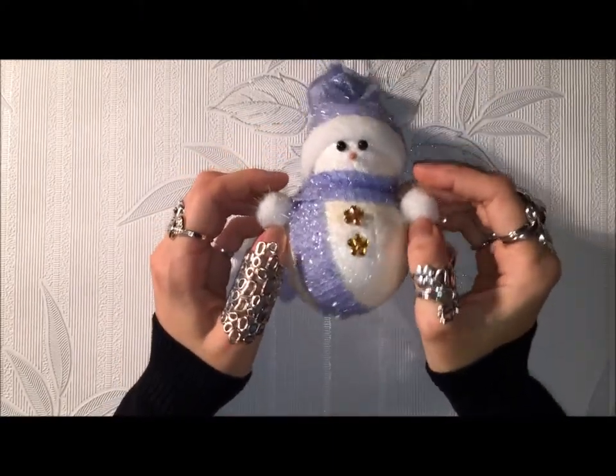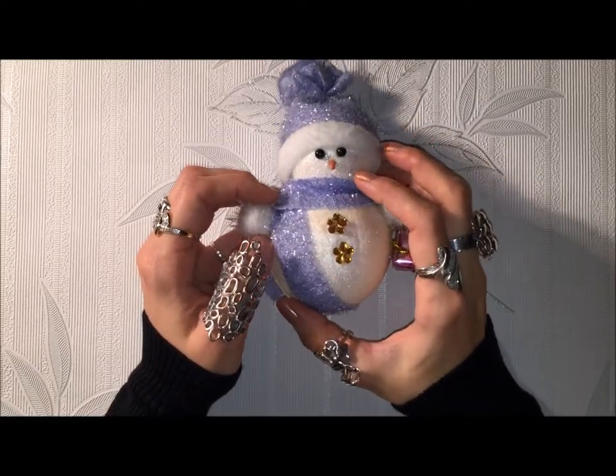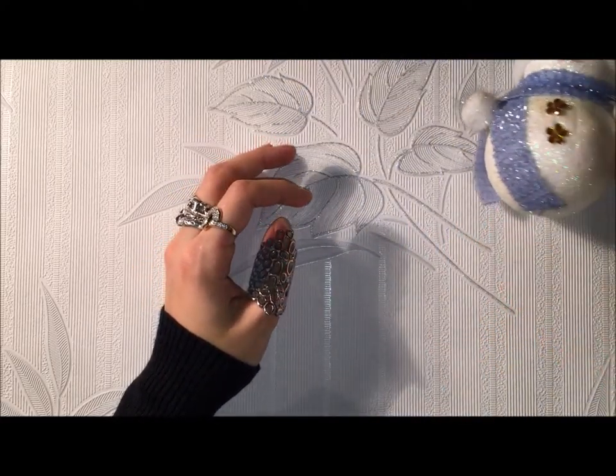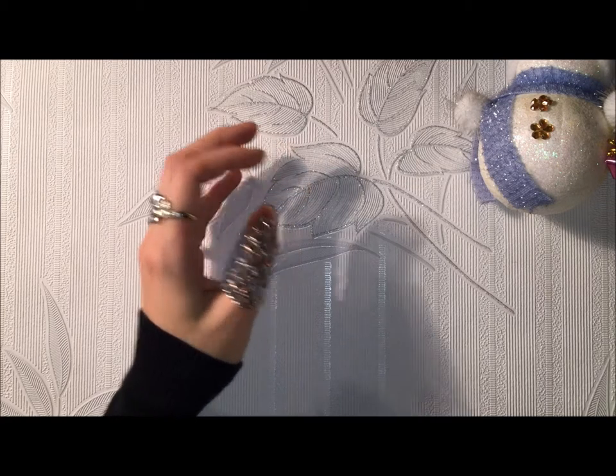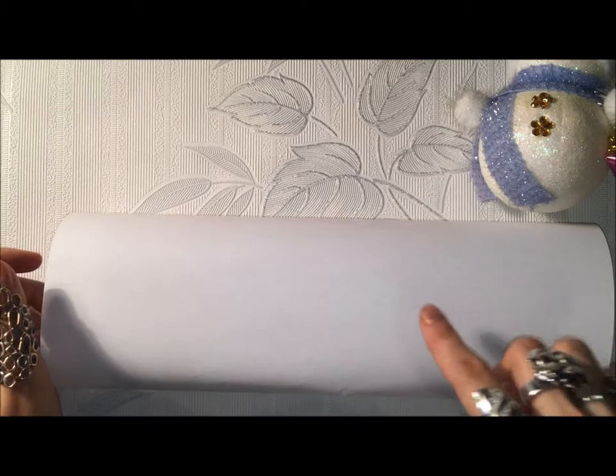Hello guys, today is the second day of Christmas DIYs and today I'm going to show you how to make a simply wrapped gift look nicer. If you have a gift wrapped in super simple white or black paper, we can put some flowers — in this case tulips — on it and some golden glitter to look more Christmassy.